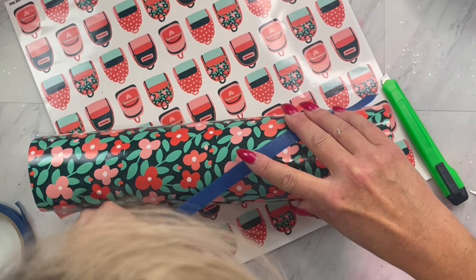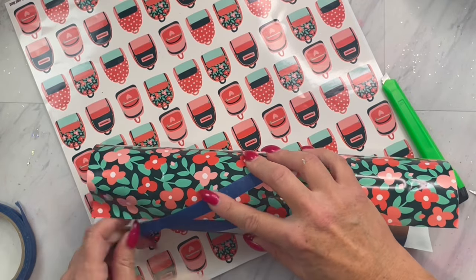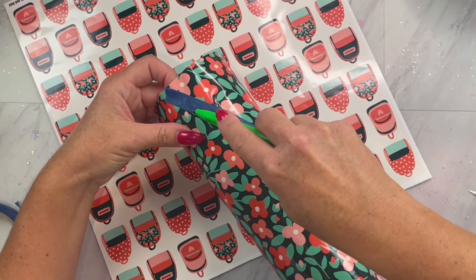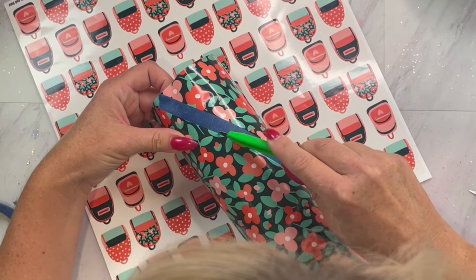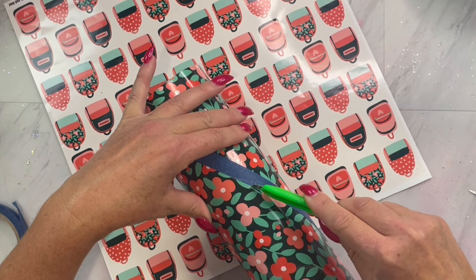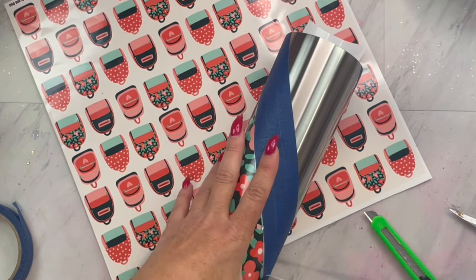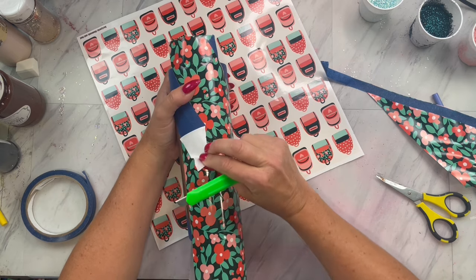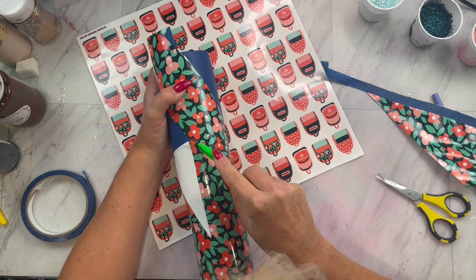Now you will be able to see your swirl where we taped off before — it will show up a little bit underneath the vinyl. Take your exacto knife and follow that tape line really closely and cut off that excess vinyl. Once you have cut that full section, remove that piece of vinyl and get it out of the way. Then go to the other side of the tape and cut off the excess there as well. I could see it raised enough to follow that raised line instead of taping it off, so just do whatever is easiest for you.